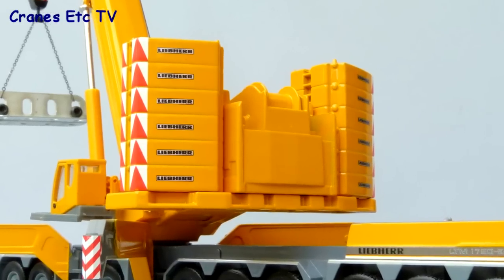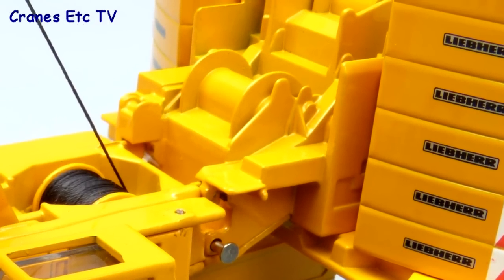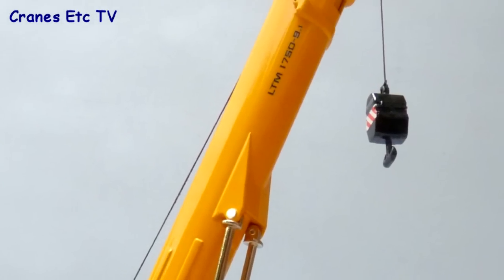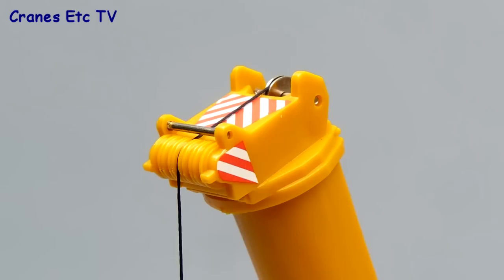The counterweight blocks are realistic with the Liebherr name rendered really well in small graphics. The counterweight tray is all metal and because of the small size some of the winch drums are just formed within the metal casting. The lower main boom section is metal with some good detailing but the inner boom section is plastic. The top of the main boom has a single metal pulley and the other bank of pulleys is a plastic moulding.